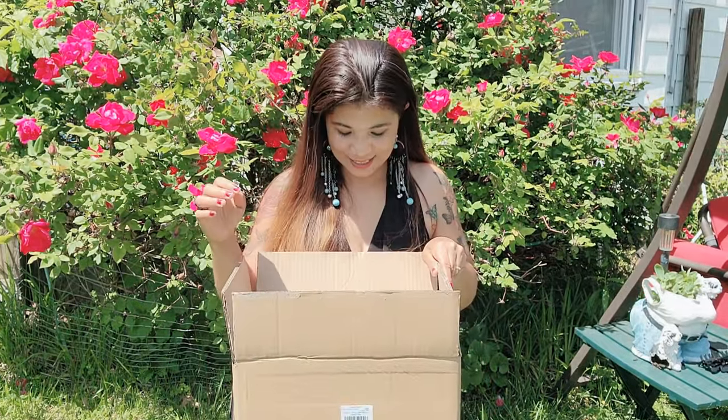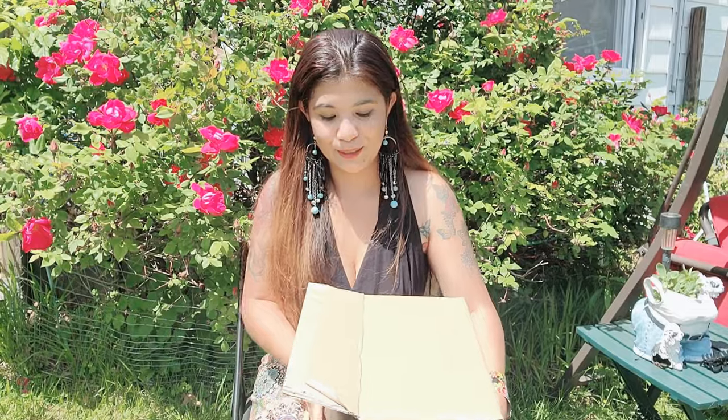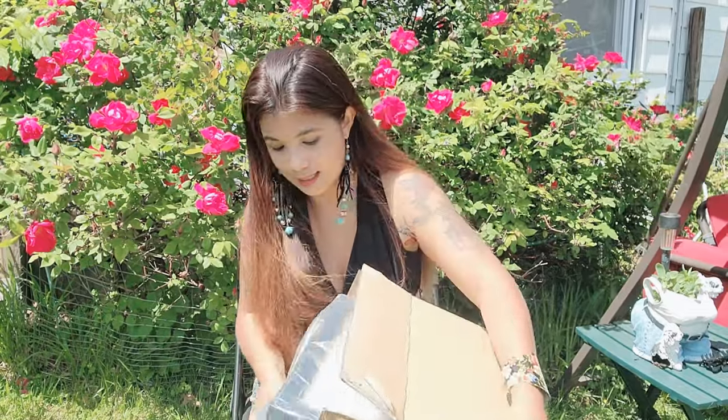Hello everyone and welcome back to my channel. Today we're going to do another try-on and showcase of the product I got sponsored by Brocase — thank you so much. This came yesterday. It's actually perfect for yourself or to give as a gift this coming Father's Day, and the great thing is it's both for male and female.